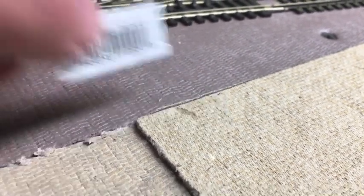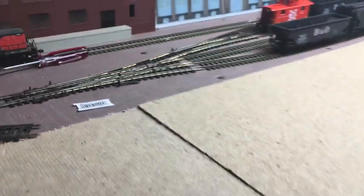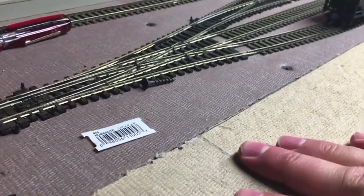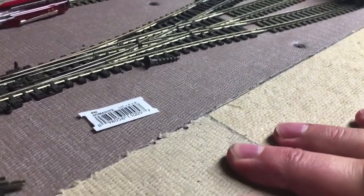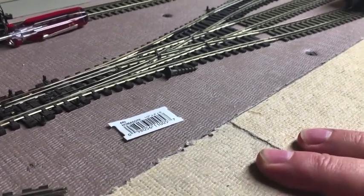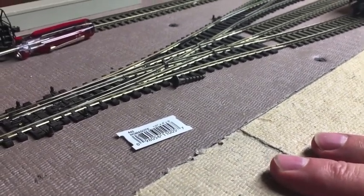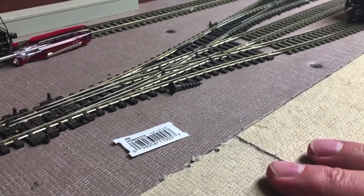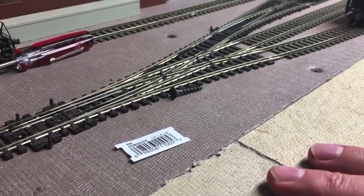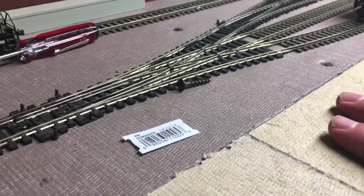With this expansion, what's nice is once I get this screwed down it's at the same level as the other piece. With soundboard or homasote you can get a different thickness variation from time to time, and this time I didn't, which was good.